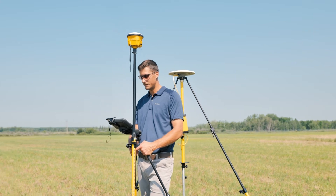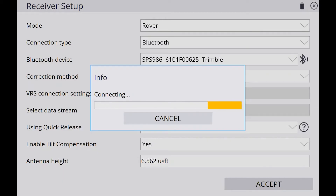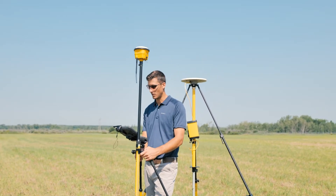Keep in mind that if I have tilt comp enabled, I cannot measure control points. So you'd have this off for something like calibrating a site or burning in a control point. But other than those unique scenarios, you would be able to use tilt comp all the time.